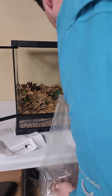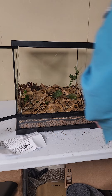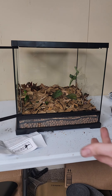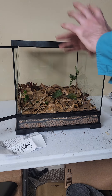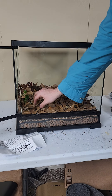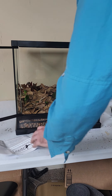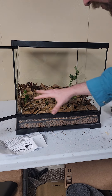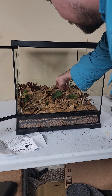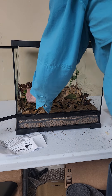So we have a nice thick layer. This leaf layer is also going to break down over time, adding nutrients into the substrate for your growing plants. You are going to have to replace it once a year, but for the health of the frogs it's going to be best. It also keeps the frogs from contacting the substrate directly, which can stick to the frogs and stress them out. So it's really important to have all the substrate 100% covered as much as you can by leaf litter.